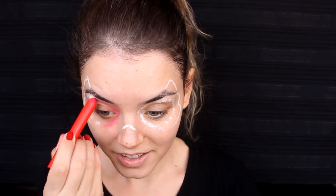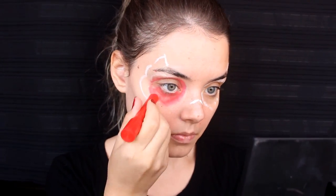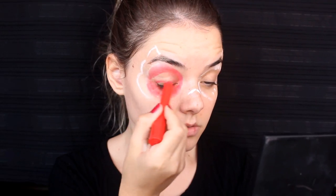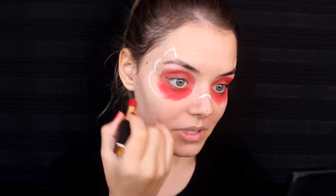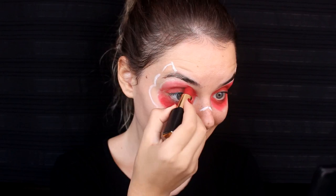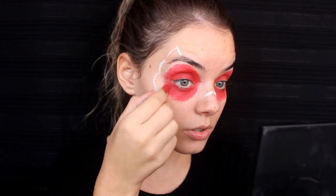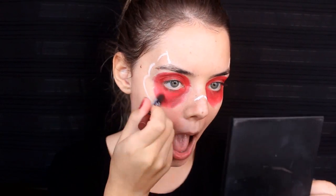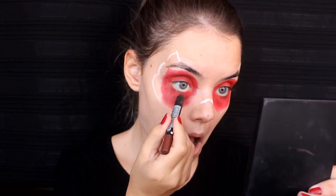Kırmızı yüz boyamı alıyorum ve o yuvarlağın içini tamamen boyuyorum. Bu yüz boyalarını daha büyük kırtasiyelerde bulabilirsiniz; nerede bulduğumu açıklamalar bölümüne yazacağım. Bu renk bana biraz açık geldiği için bordo bir rujla yuvarlağı tekrar tamamlıyorum. Gölge verebilmek için çok daha koyu bir ruj alarak çizgiler çiziyor ve elimle dağıtıyorum. Bunu istediğim rengi elde edene kadar birkaç kere tekrarlıyorum.